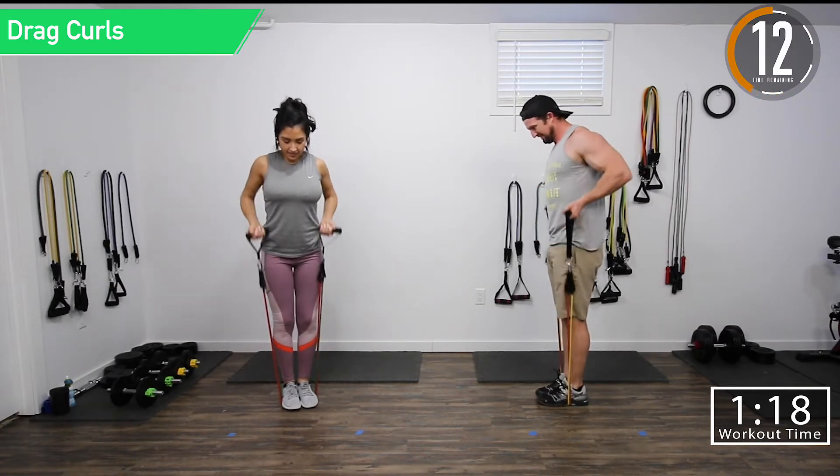Next we're going into close grip power push-ups. Hop to the ground, get to the ground, full grip, and then we're going to explode off keeping that grip close. If you can't explode, just try your best and keep going — burn them up. Keep them close, keep those elbows by your side. We are done — five minute finisher complete.